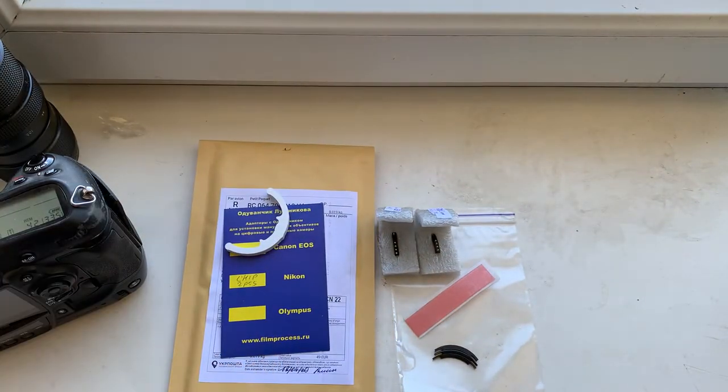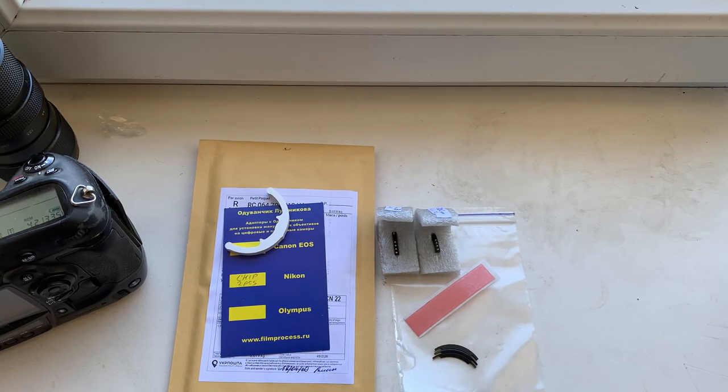Now I am packaging your chip and sending to you today. Thank you for your purchase and thank you for your attention. Thank you very much.